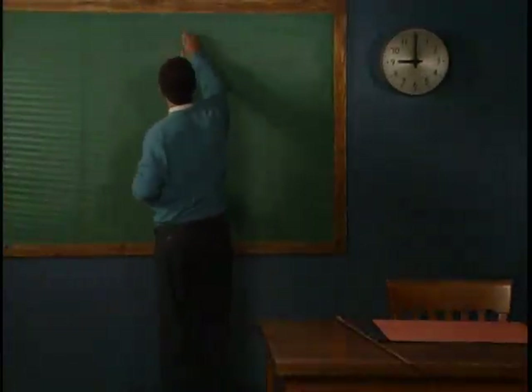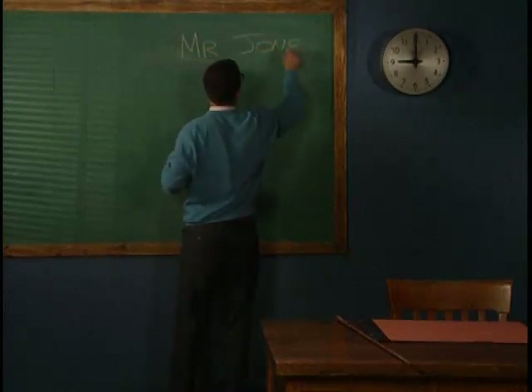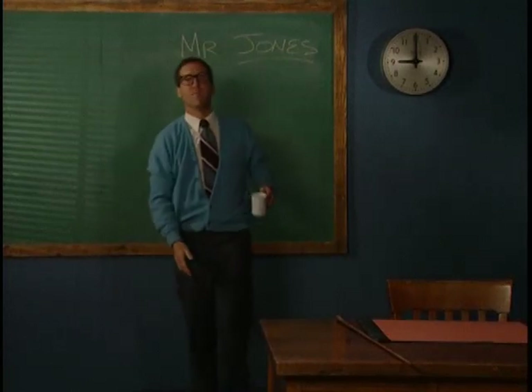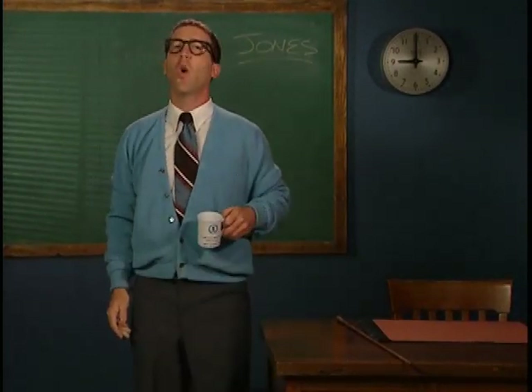Hello there, my name is Mr. Jones, and welcome to Swiss Water Decaffeination Process 101.